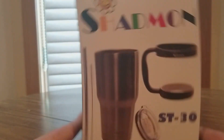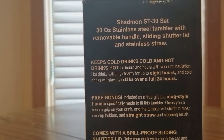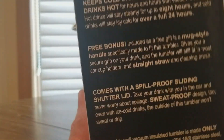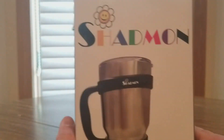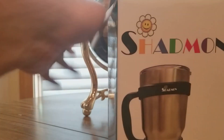Boom! We have a 30-ounce tumbler. Get some cold drinks, get some hot cocoas for the outside football season coming up. This will be perfect for your outdoors adventures, work, office, or the car. Let's take a look. Really excited for this one, so thank you Shanman.